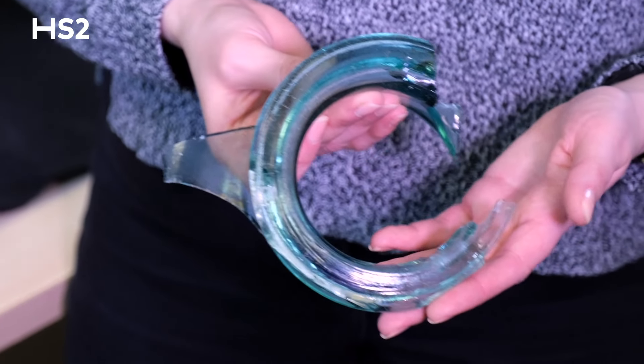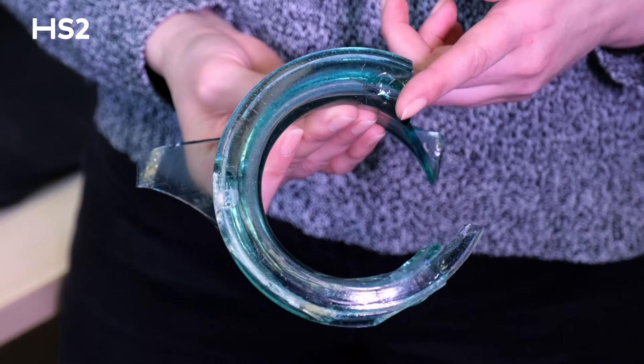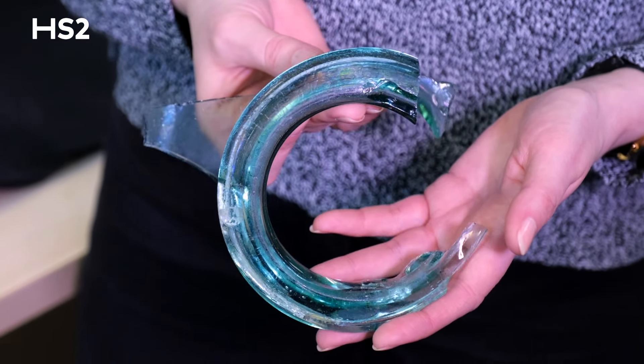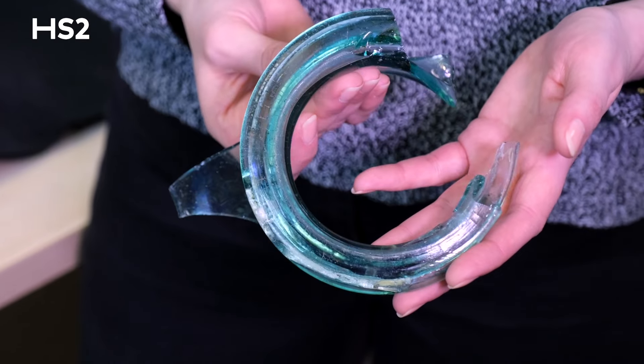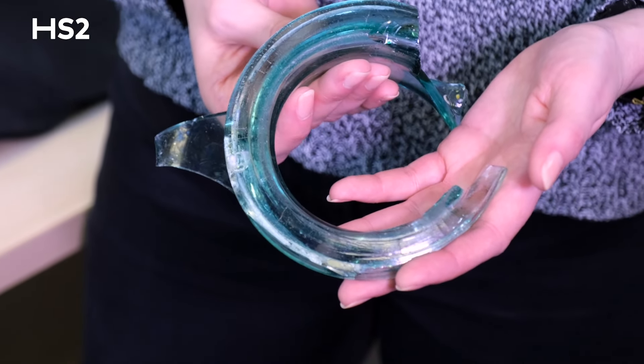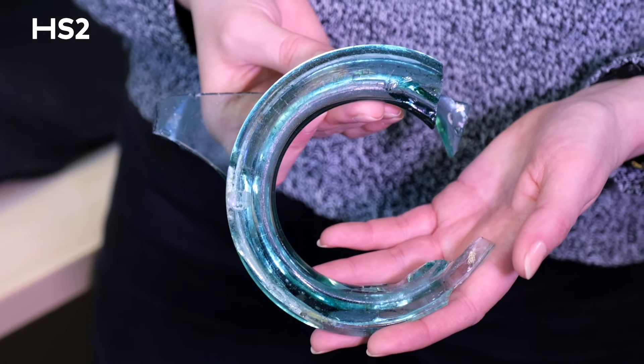This glass vessel is very well preserved, but if you look closely, you can see iridescence on its surface. The rainbow colors are caused by a prism effect when the light hits the glass at different angles. This was not an intentional effect created during manufacture, and while iridescence is considered beautiful by modern standards, it can become a concern if not controlled. To prevent further deterioration, this glass vessel needs to be kept in an environment where the relative humidity and temperature are very closely monitored.